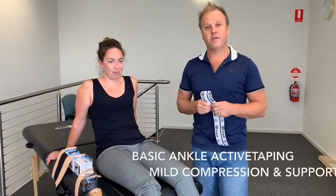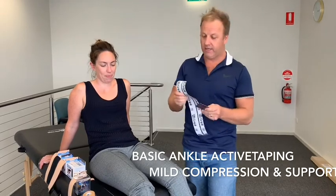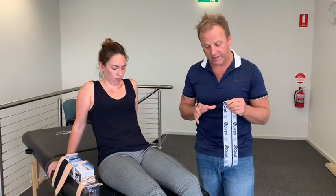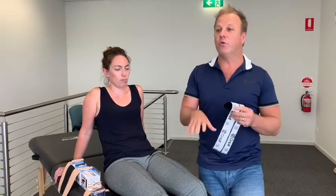Hello there, Paul Haas, Sports Physiotherapist Australia, here to talk about Active Tape Version 2, but more in particular a really neat technique that I get asked about all the time — situations where you might want to provide for the ankle joint some stability, some compression and moderate support that allows correction.